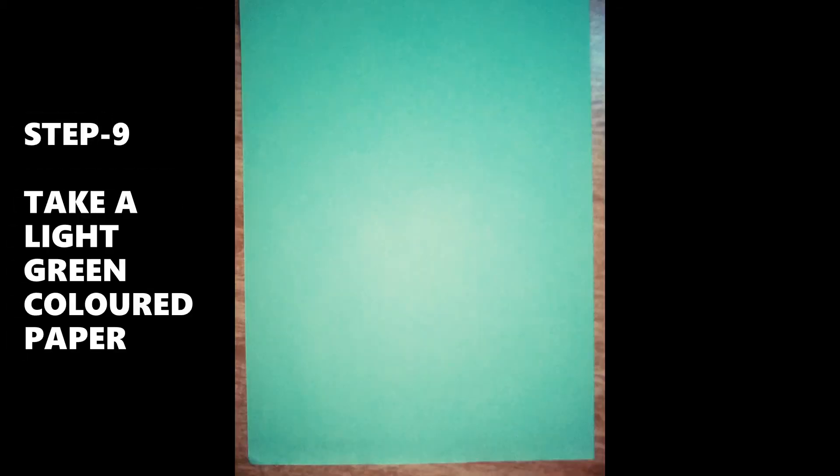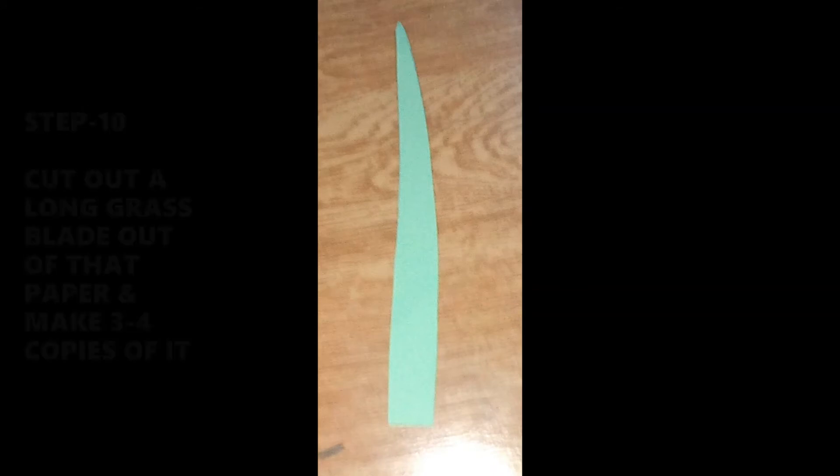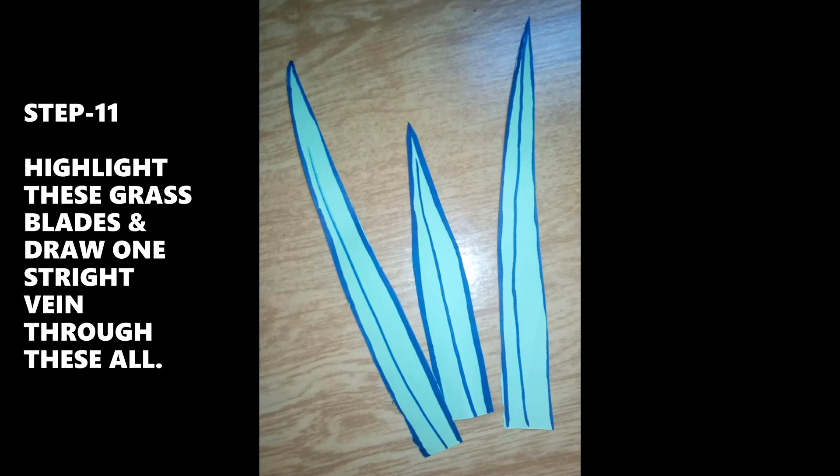Step 9: Take a light green colored paper. Step 10: Cut out long grass blades out of that paper and make 3 or 4 copies of it. Step 11: Highlight these grass blades and draw one straight vein through all of these.